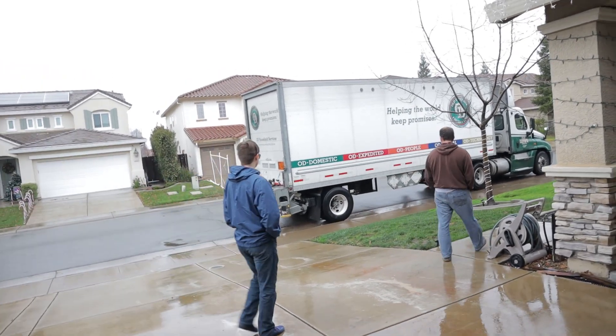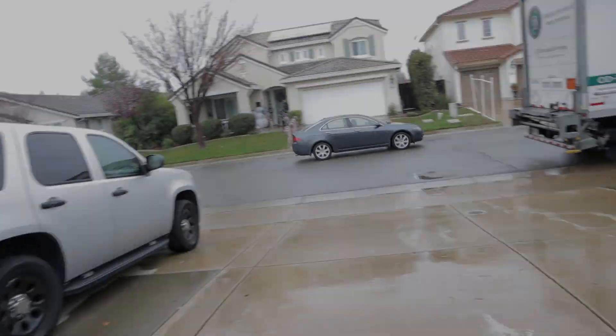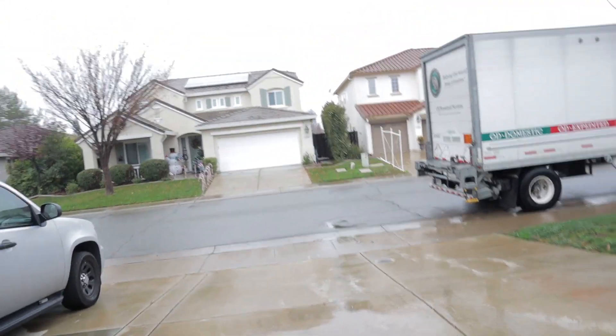Welcome to my RV S21 kit delivery and inventory video. I got this out a little late — this is all filmed mid-December of 2019. Enjoy.